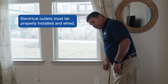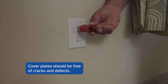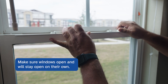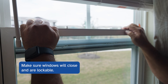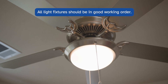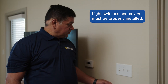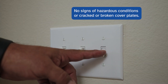Electrical outlets must be properly installed and properly wired with no broken or missing cover plates. We're checking the electrical outlet for polarity — this is a good working outlet. Moving on to the window, we're making sure that it opens and stays open on its own, then shut the window and make sure it's lockable. Windows must be sound and free of deterioration with no cracked or broken panes. Ceiling light fixtures or wall-mounted light fixtures must be in good working order. Light switch covers must be properly installed and in good working order with no signs of hazardous conditions or cracked or broken cover plates.